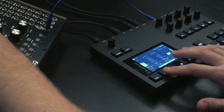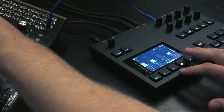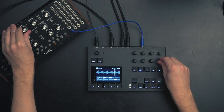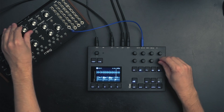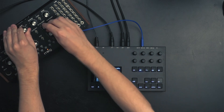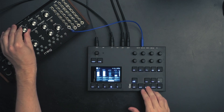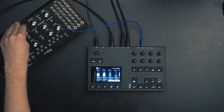We are using bypass on track 1 for the Moog Mother-32 while live processing the input. And lastly we have some filtered and tuned field recordings to provide the rest of the soundscape in this track. All right, that's it for now — thanks for watching.